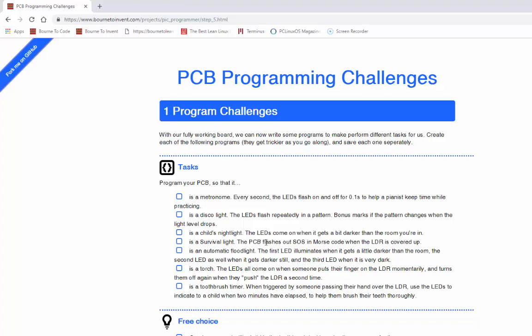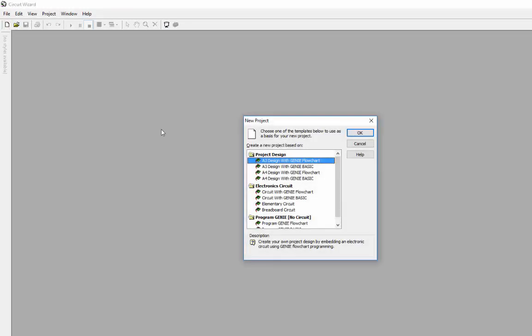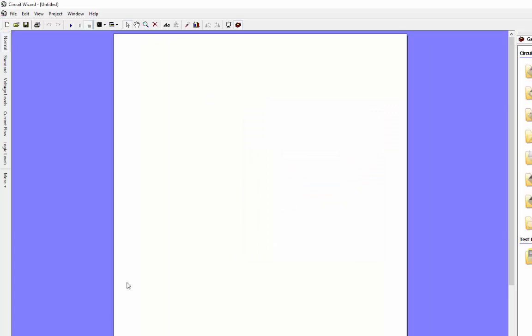The metronome task says every second the LED must flash on and off for 0.1 of a second to help a pianist keep time while practicing. Let's fire up Circuit Wizard and start a new file. We always pick the first from the second group, so it's going to be circuit with the Genie flowchart, and we're going to go to the flowchart.